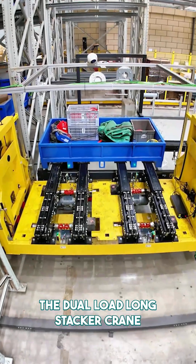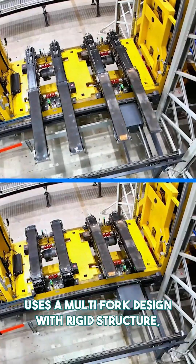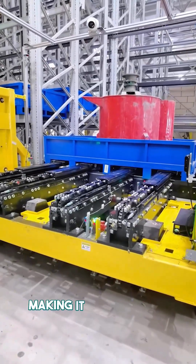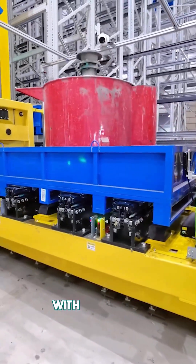The dual load long stacker crane uses a multi-fork design with rigid structure coordination and precise motion control. All forks move together in sync, making it easier to lift oversized items with balanced, stable support.